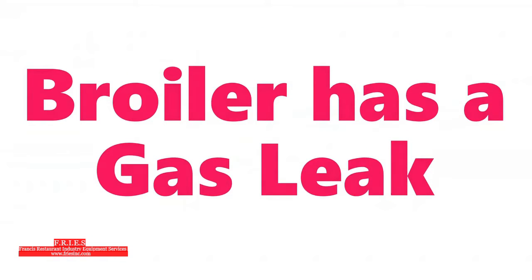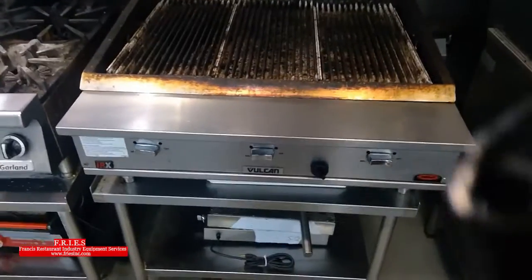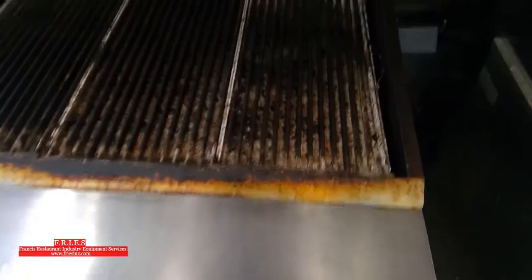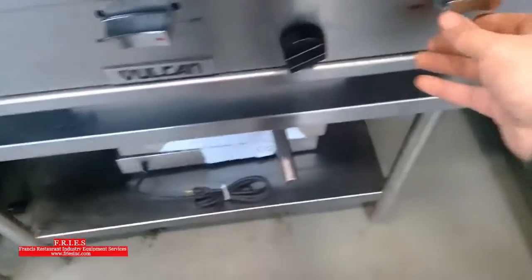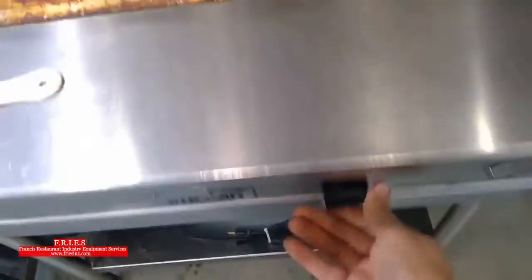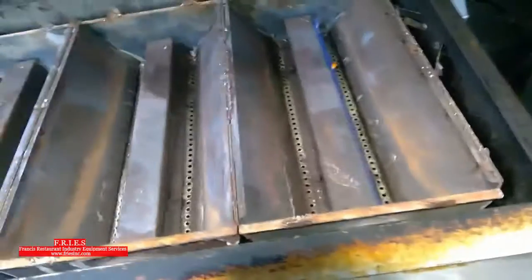Today I'm working on a broiler that has a gas leak. The customer says they're only smelling the gas leak first thing in the morning, and then it's going away after that. So I'm going to take apart all these grills and everything and take a closer look underneath at what's going on.